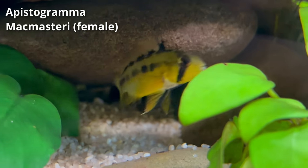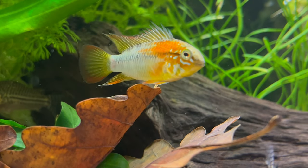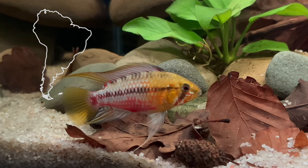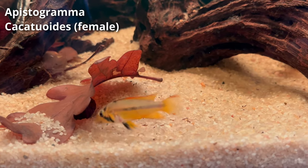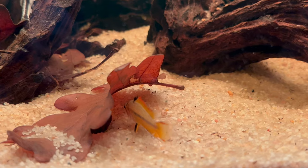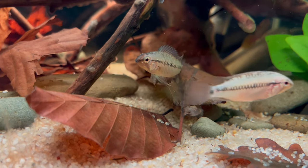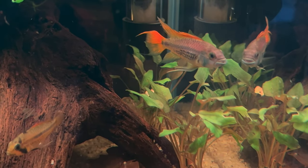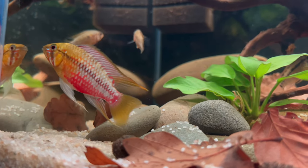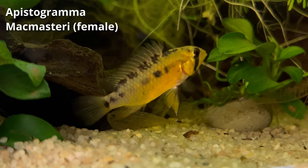Apistogrammas, often referred to as epistos, are a diverse and colorful group of dwarf cichlids native to the rivers and streams of South America. These fascinating fish are very popular in our hobby due to their incredible diversity and unique behavior. There are over 90 recognized species of epistos, each with stunning colors, patterns and shapes. Of course we cannot cover all of them, but in this video I will try to summarize the overall needs of the Apistogramma family.